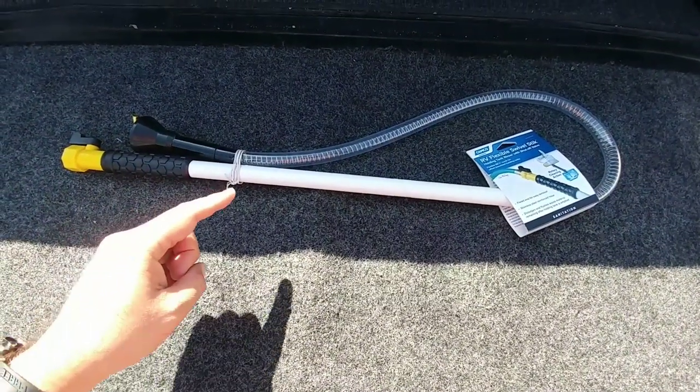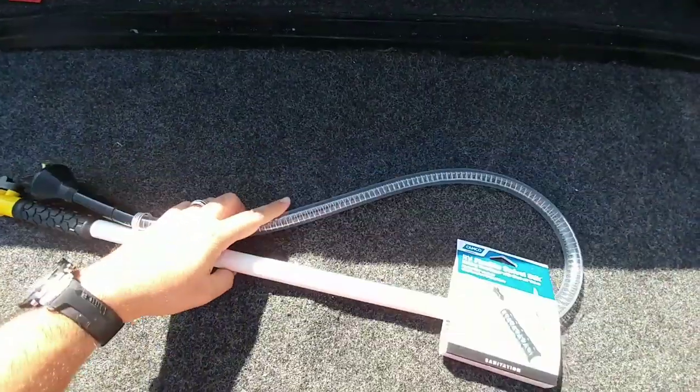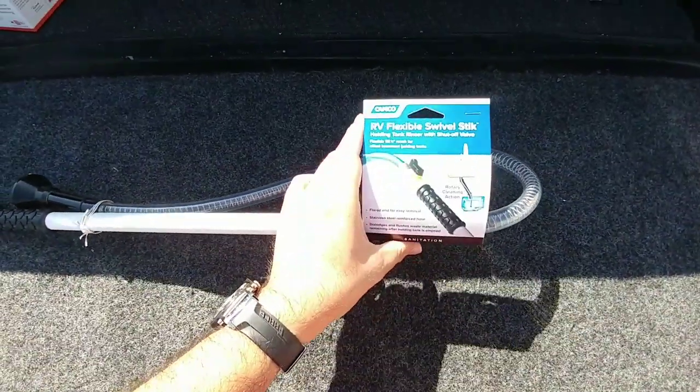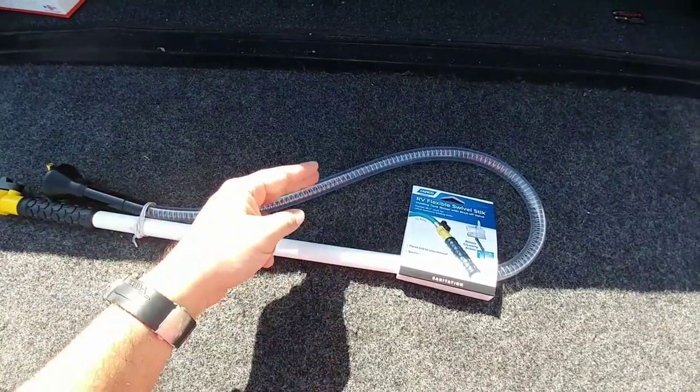What's going on guys? I quickly wanted to talk about a couple products before we kick off the main part of the video. I got this product off of eTrailer. This is actually pretty cool — it's called the RV Flexible Swivel Stick. This is actually designed to clean the inside of your black tank.